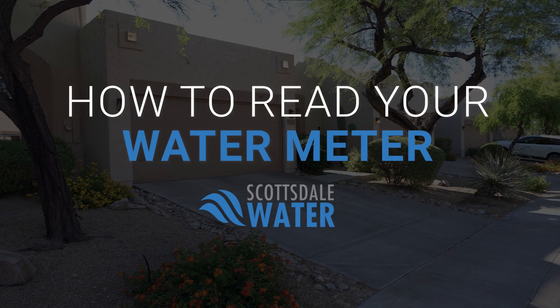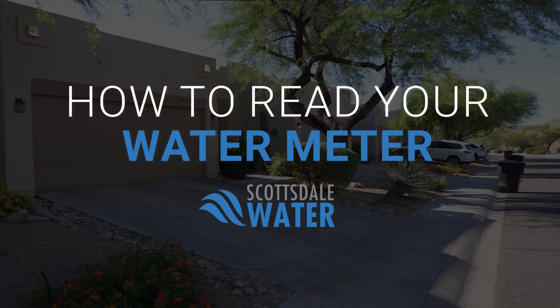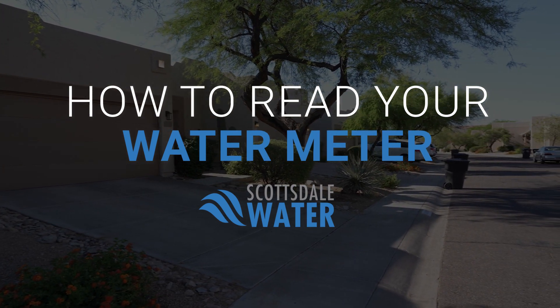Your water meter is a valuable tool for monitoring your water use and identifying possible leaks. This video will guide you through the basics of reading your water meter.